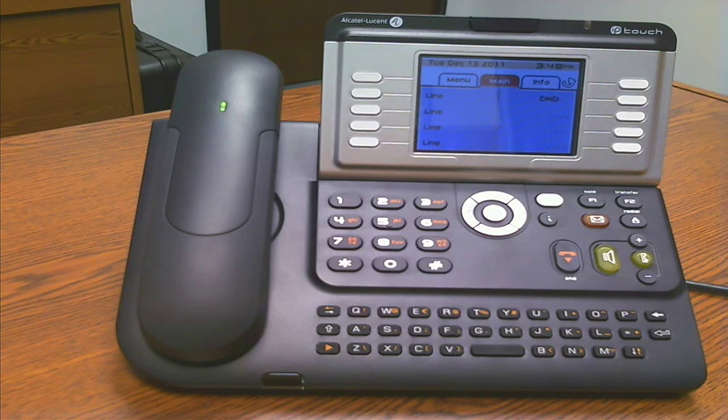There's also an add-on module sold by Alcatel Lucent that is a miniature conference phone, so you don't have to go with a dedicated conference device. You can actually have a mobile, attachable plug-in speakerphone and microphone.